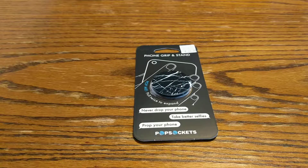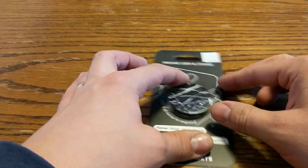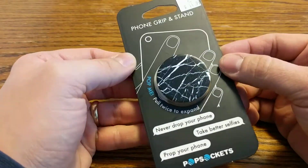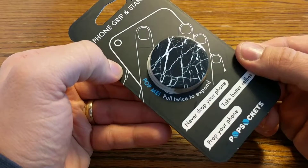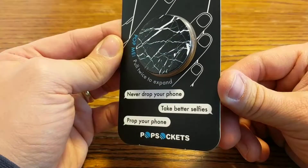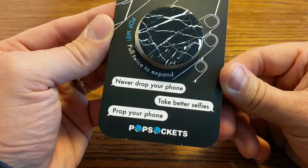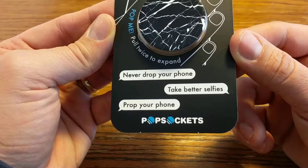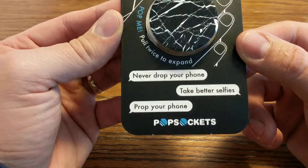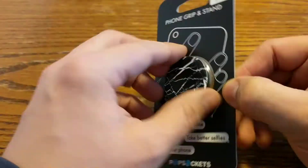Hey everybody, today we're gonna be unboxing a phone grip and stand. Pull twice to expand, never drop your phone, take better selfies, prop your phone. It's by Pop Sockets — I think I said Pop Sockets.